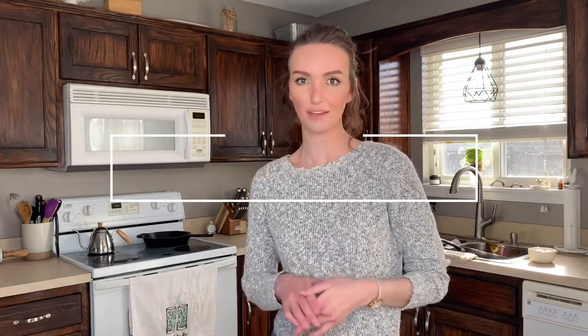Hey y'all, it's Hannah, and today I'm going to show you how to make my classic chocolate cake recipe. I'm going to take you through my process, step by step — how I prep everything, the ingredients I use, how I bake it and decorate it. So let's go!